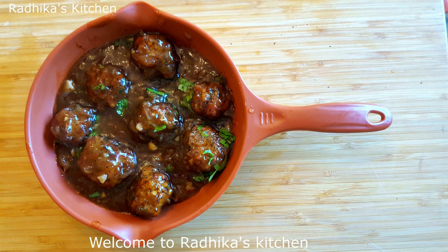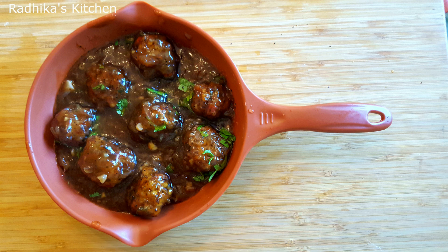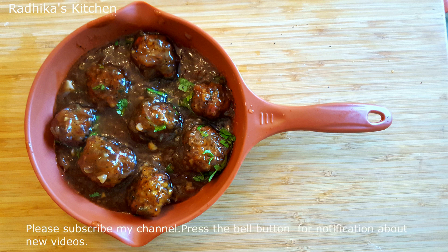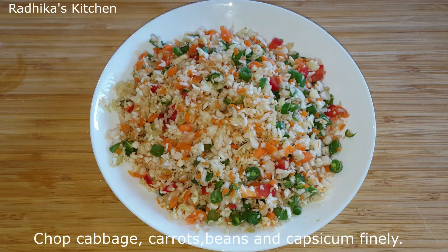Hi friends, welcome to Radhika's Kitchen. I am going to make vegetable manchurian gravy. The noodles and fried rice are also good. If you like the vegetable manchurian, please subscribe to the channel and click the bell icon.